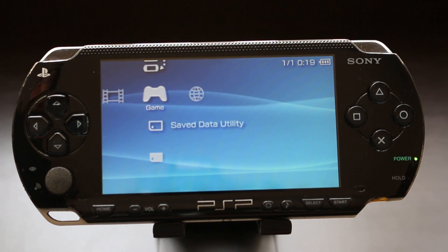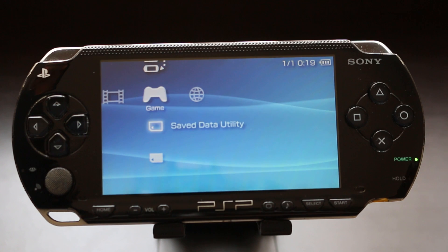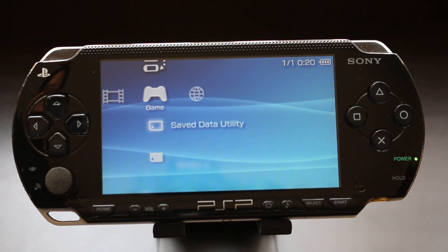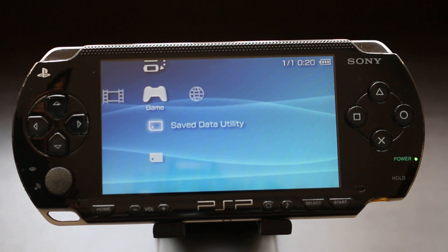The custom firmware I'm going to be installing is 6.60 Pro C. I understand it's a bit of a dated custom firmware — there are newer ones out there like 6.61 Infinity — but I've hacked plenty of PSPs with this firmware. The process is super simple, easy to follow, and it works just fine. I actually really like this custom firmware, which is why I'm sticking with it.